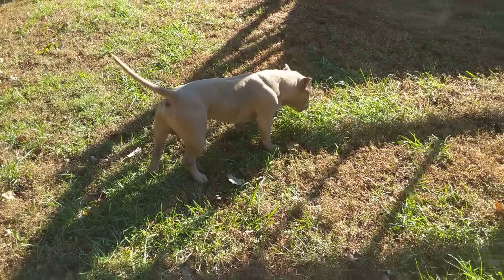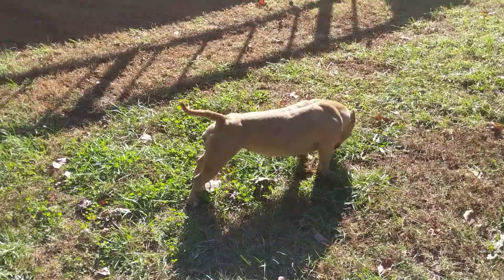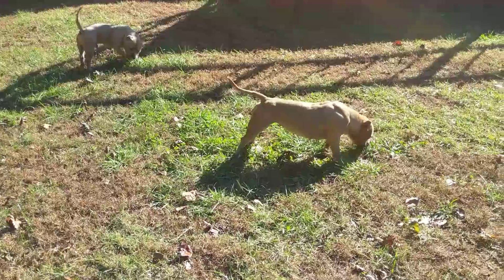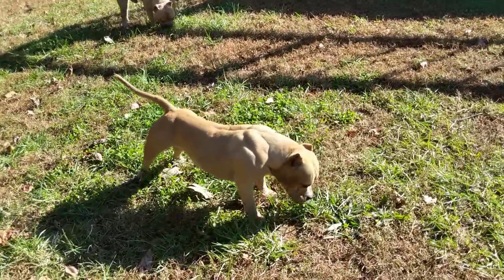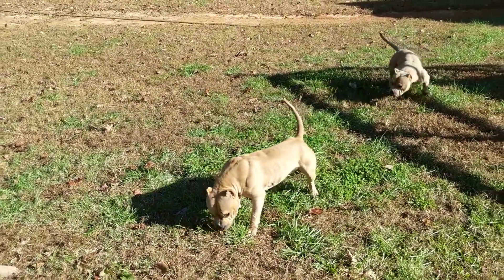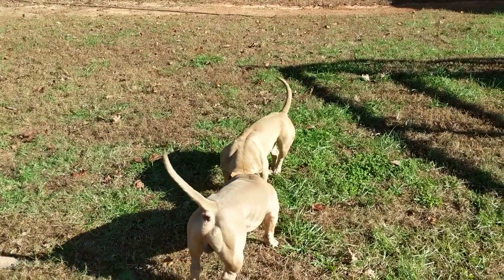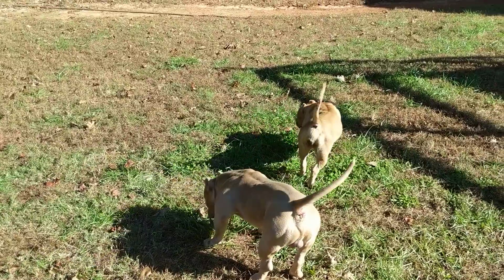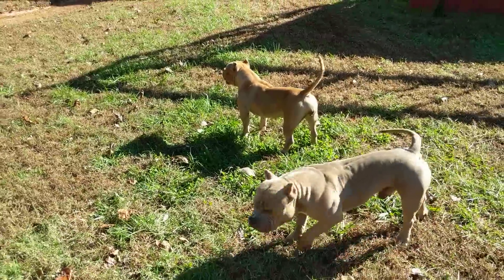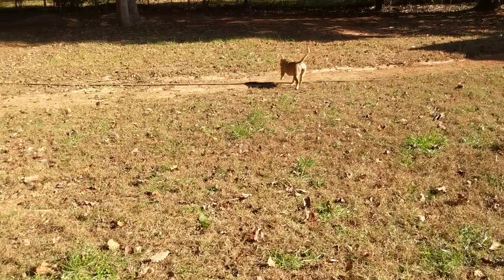I'm gonna cut this off here. Like I said, I just wanted to get a little video. I knew he would stay close to her since she's in heat, so it's not as hard to get a video of them out here. Usually if I let them all out they just spread out and run around crazy, and with this camera it's hard to get really good footage. My backyard's like right at an acre, fenced in — it's just hard to keep up with them. But like I said, no problem today. I appreciate y'all. Got something special coming up right here directly, so stay tuned. Peace.